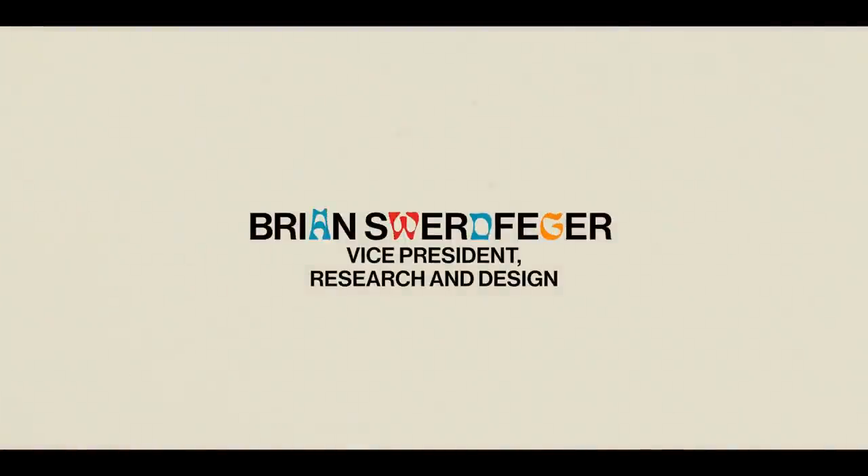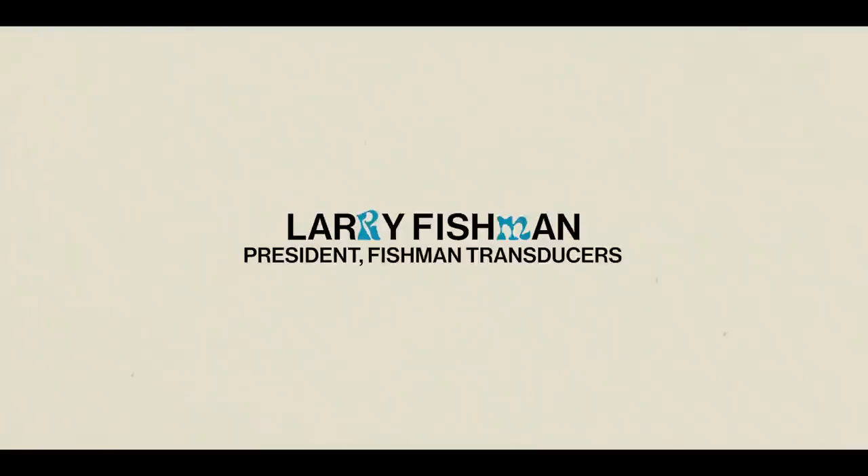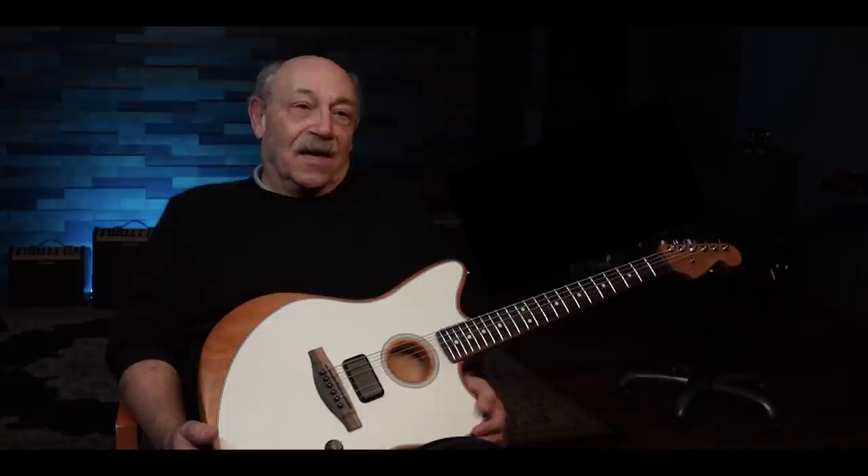His first call back was, 'You're nuts, you are nuts, this will never work.' And we said, 'Awesome, are you in?' When he told me what he wanted to do with a five-way switch and two knobs, I told him he was out of his mind.